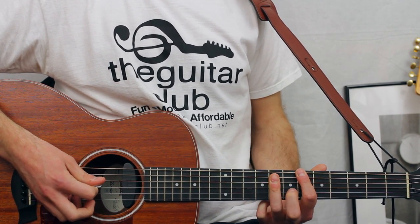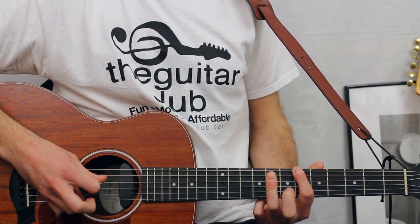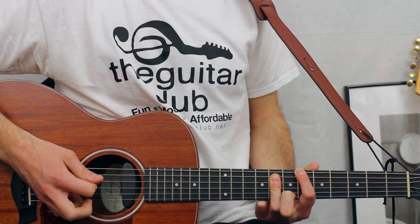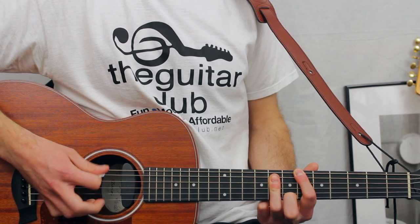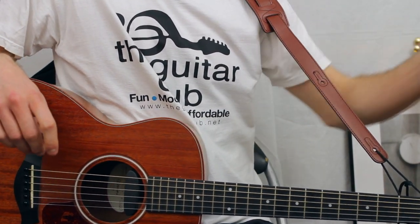In the second bar, it's: one, two, and three, four — you start on the fourth string, then both top strings, and you play those three times. Then repeat the first bar again, once more. And then for guitar two of the verse, it's this.